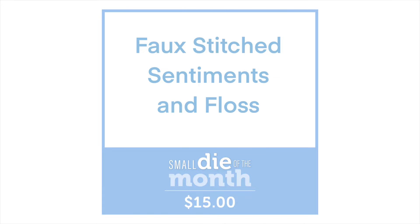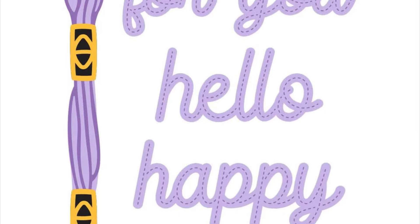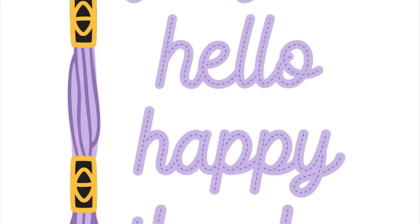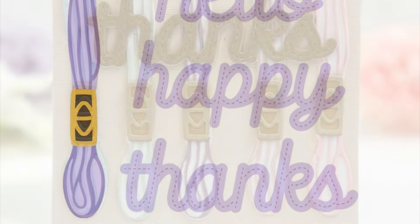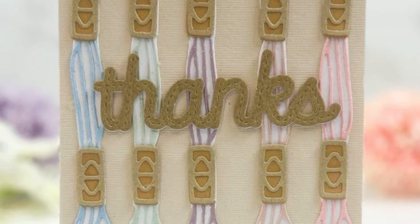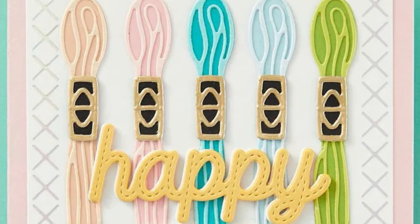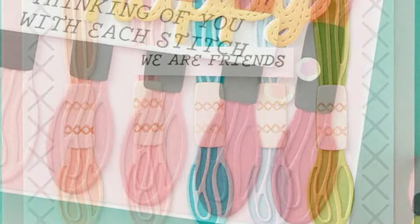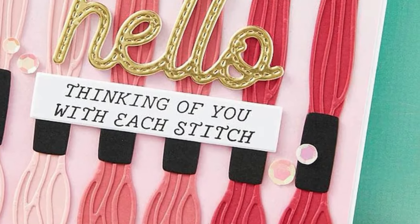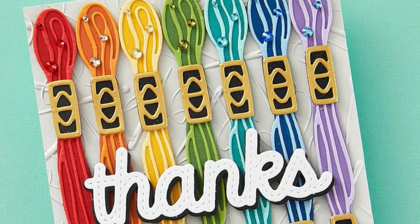It's called the Faux Stitched Sentiments and Floss. You can see we've got some lovely large sentiments and we also get a nice large layered floss to go with the whole stitching theme throughout all the kits this month. You can layer up the different pieces of the floss and you also get the little labels that go on each end.